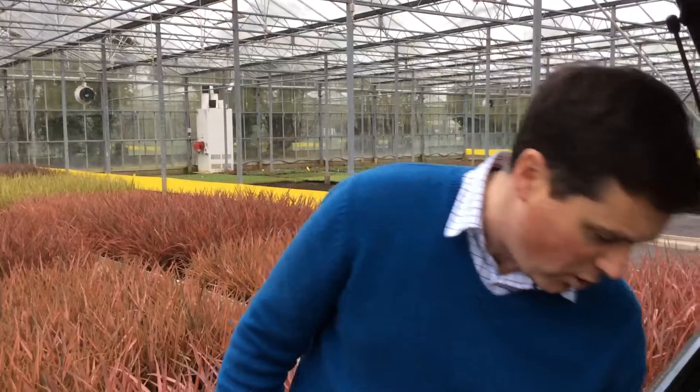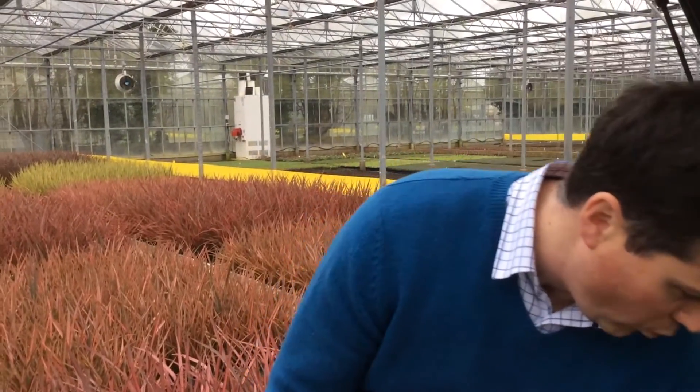I just thought I'd show you a bit more colour. We did have some sun last week which pushed a bit more colour out. So there's a lot of one litre colour at the moment.